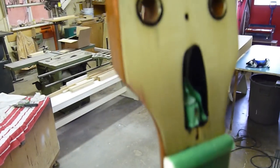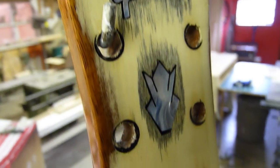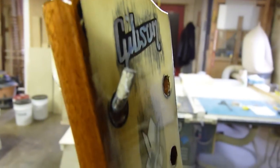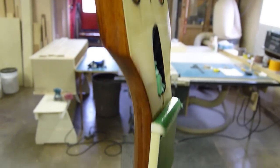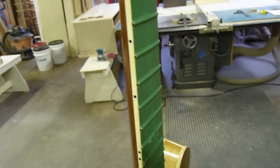And not only that — they sanded right through the holly on the headstock overlay. Pathetic. My customer and I now refer to this previous refinisher as Mr. 60 Grit.